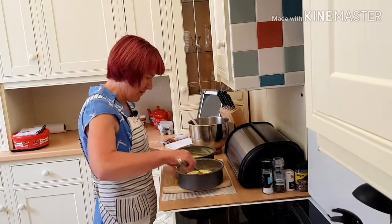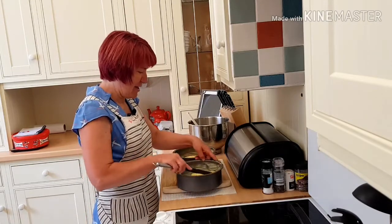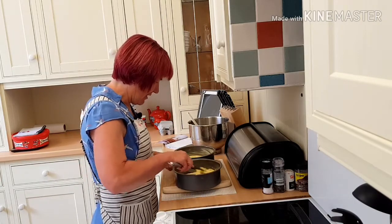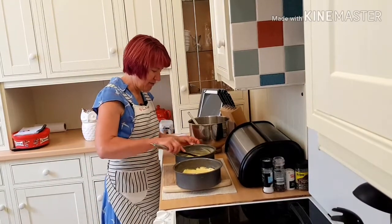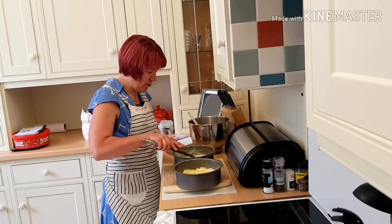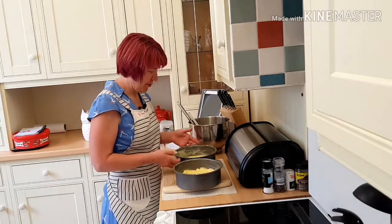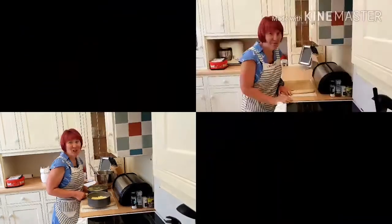The key to a good cake is you never open the oven door, even though it's tempting. You should leave it for the 25 minutes and then open the door. If you open the door too soon, your cake will flop in the middle. So there's my cakes ready for going in the oven.